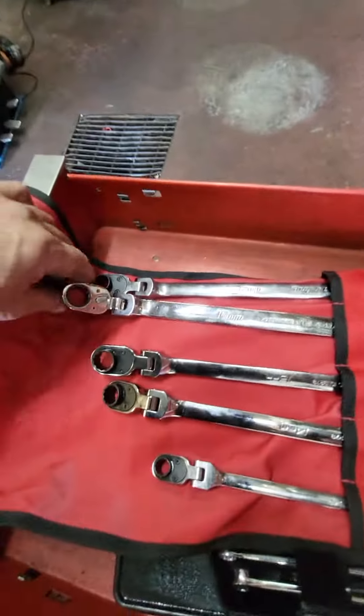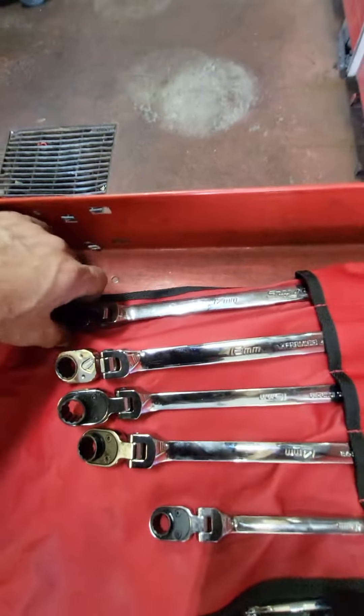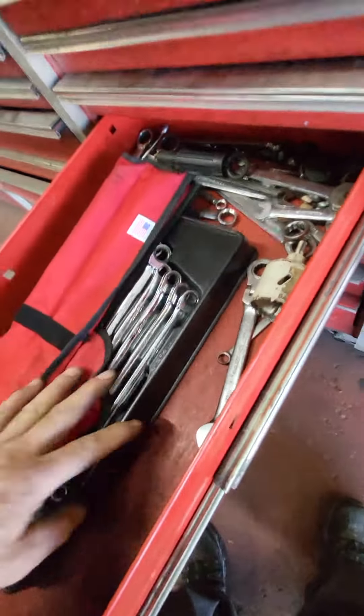Let me tell you, Snap-on tools make me profitable. I also have these from Icon, and I love them — I have both sets.